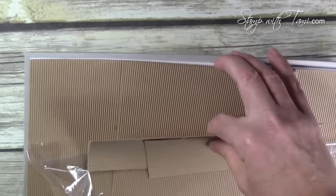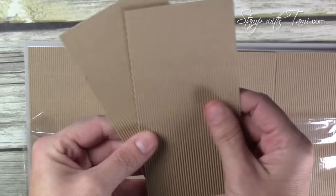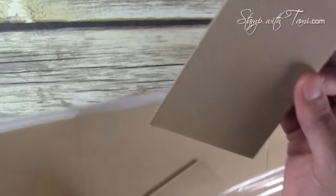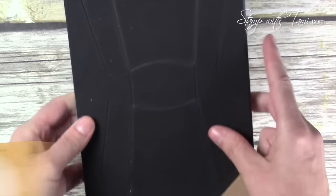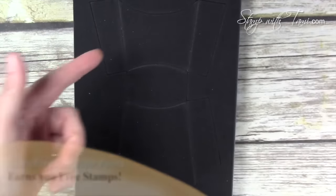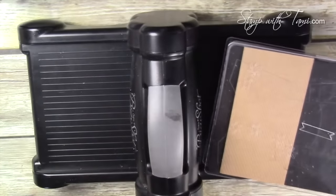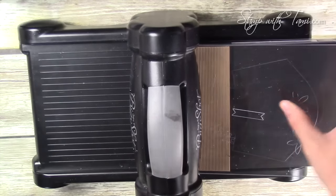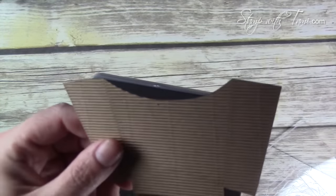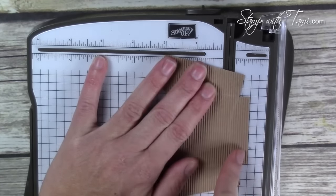For the fry box we're using corrugated paper — Stampin' Up puts this out in white and in craft, which we also call crumb cake, which I'll be using. I've got a three-by-six slice here. The fry box die is made to fold up into a full fry box, but I'm only using the front panel for this card. We sandwich that between two cutting pads, place it on the Big Shot die cut machine, and crank it through. Then I line up the little tab with the half-inch mark on the paper cutter and slice off the bottom.